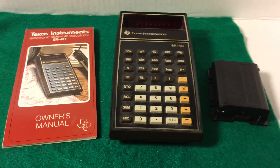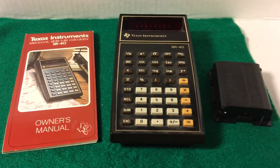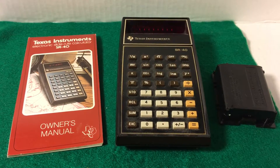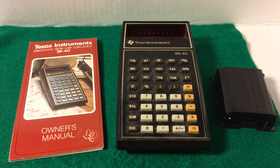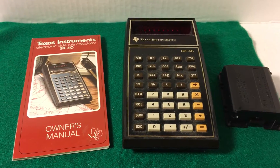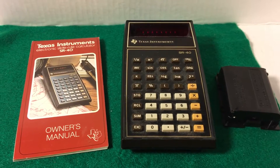Hello again everyone. Today I have a Texas Instruments SR40 electronic slide rule calculator. This is an old style calculator, probably from the 70s I would think. It is being listed on my eBay site, Captain Spalding's Bargains Unlimited.